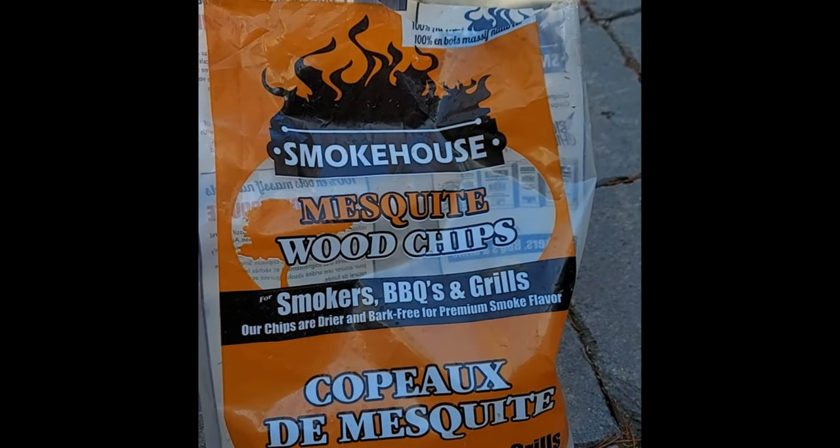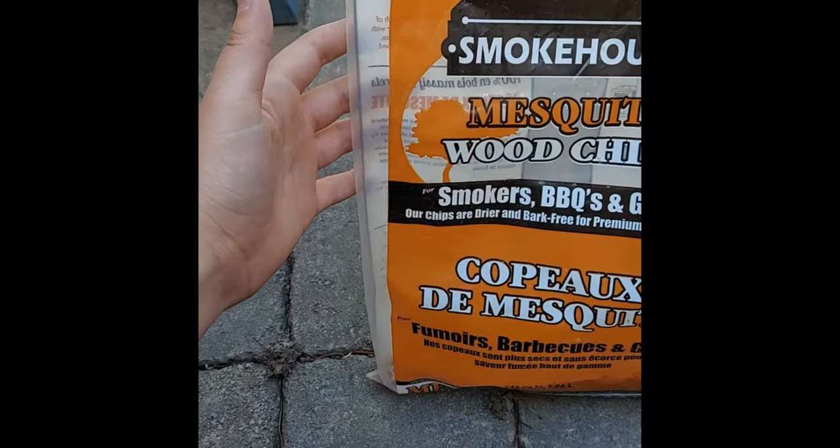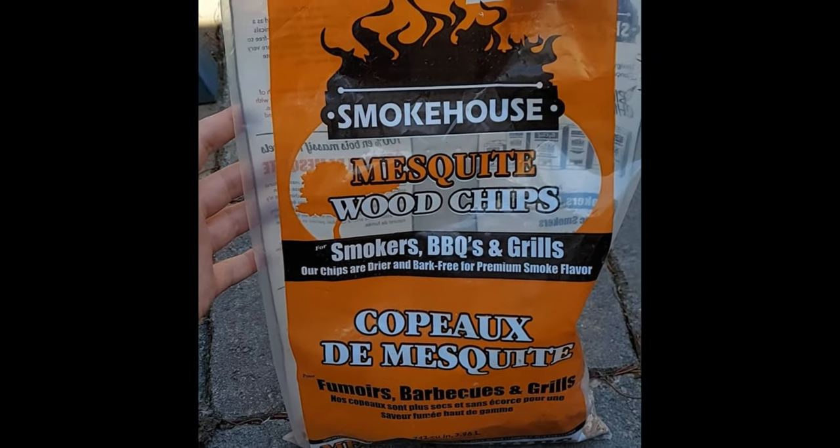The wood chips I'm going to be using are mesquite wood chips. They're finely crushed, and in my opinion these are the best.